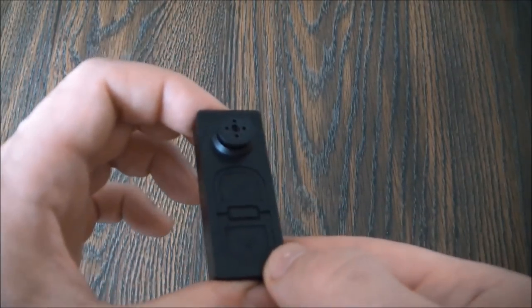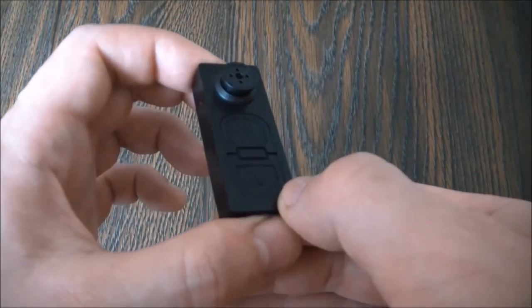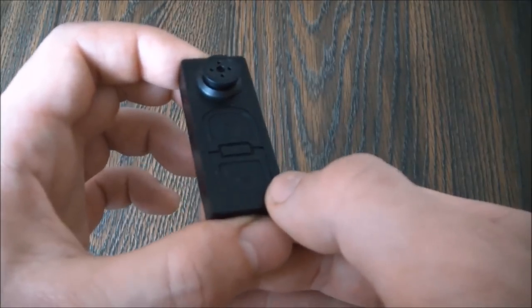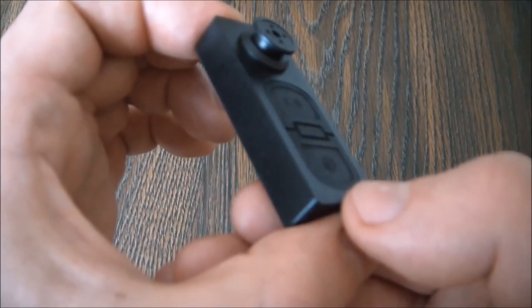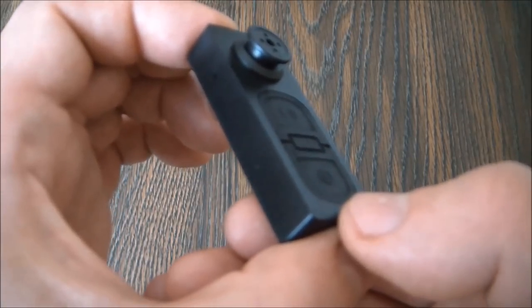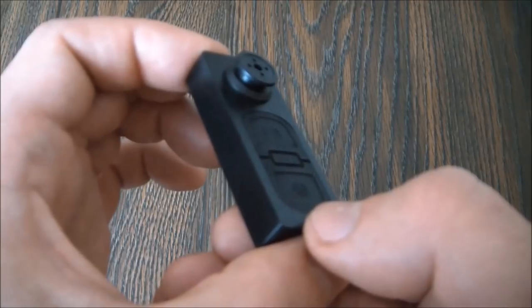This camera also is a voice recorder. So to activate the voice recorder and begin recording sound, press the power button once. As you just heard, the camera vibrated six times and the light flashed six times, and that means the camera is now recording sound.